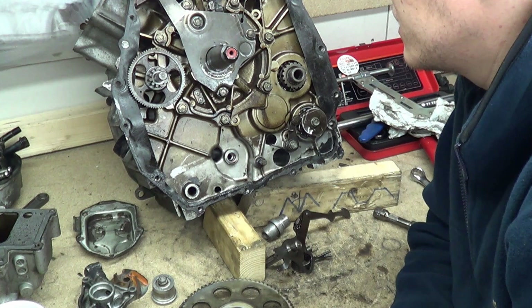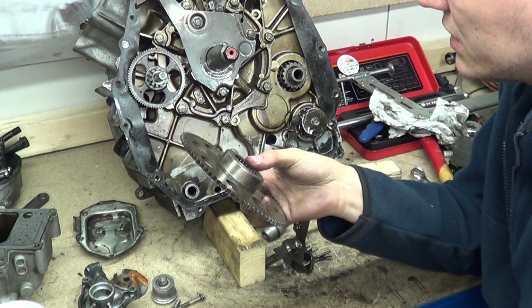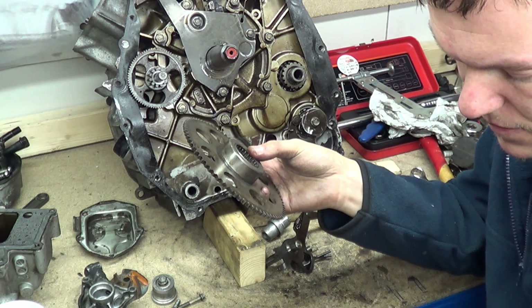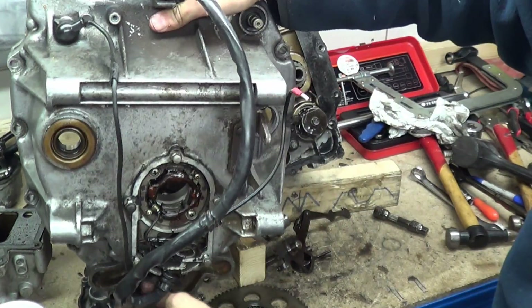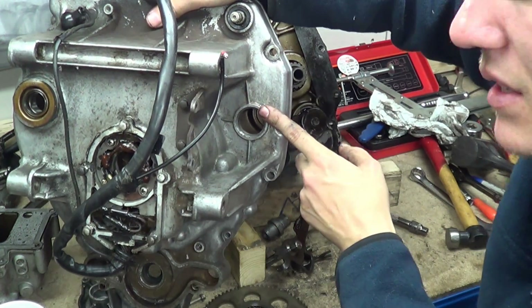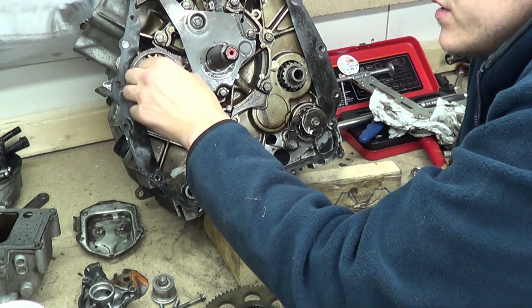This is weird — this big gear isn't even connected in the way I expected. Is this for the electric starter? The starter, I think, is here — can you see my finger? Yeah, the starter goes here; that's what these mounting brackets are for. So the starter motor sits in there.